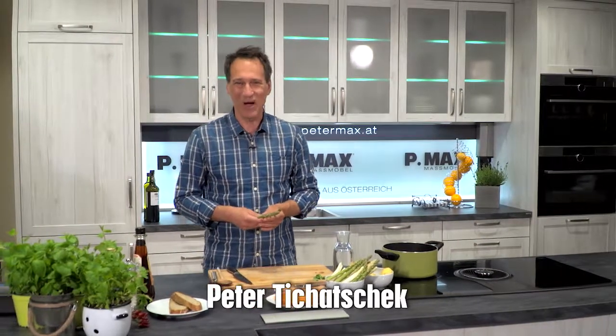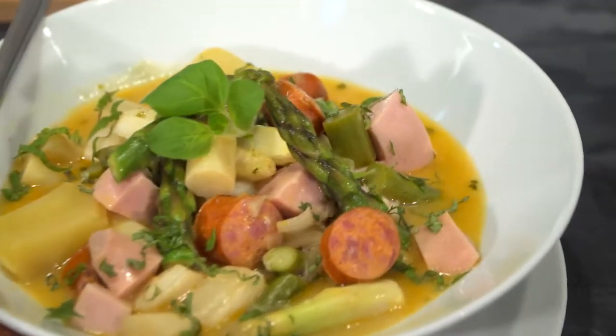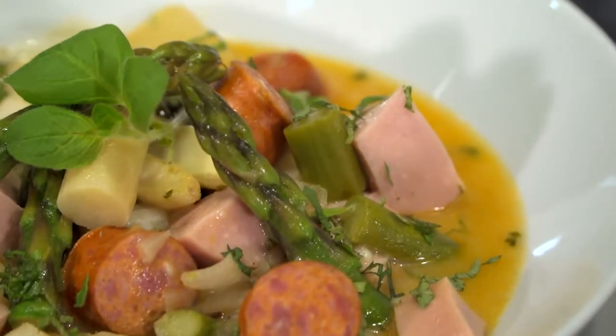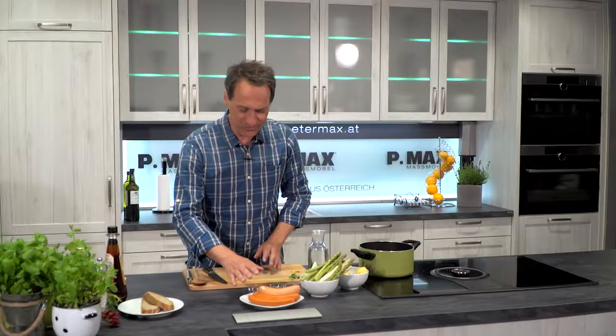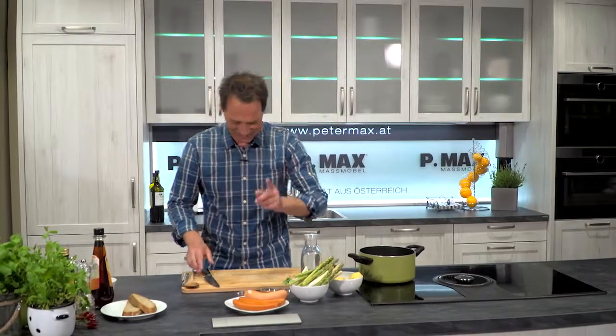Hello and welcome! Today we have a recipe from Mary Fahngruber from Gartenstadt Tulln in Niederösterreich. Today there is a Spargelgulasch with green and white Spargel, with Erdapfel, with fresh Kräutern, and with Knackwurst and Puten-Debrezina. Very interesting!